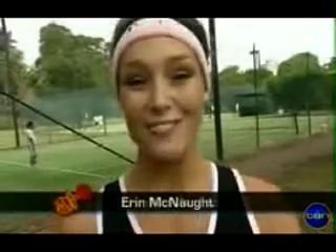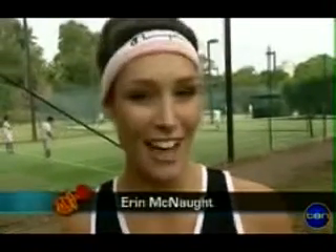G'day Australia and welcome to Cyber Shack. I'm Erin and if you like gadgets, games and girls hitting balls hard, have we got the show for you.